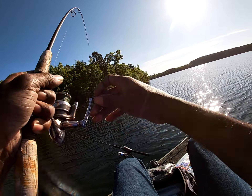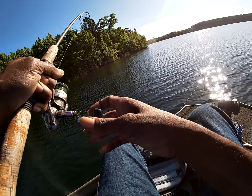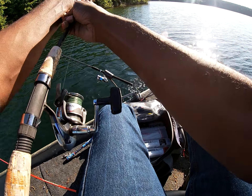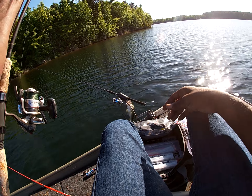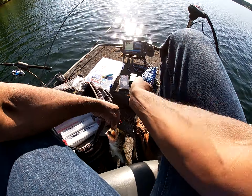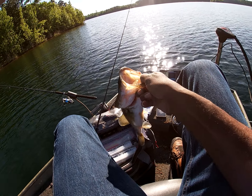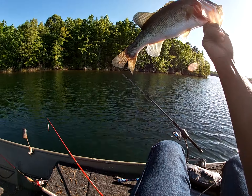Got him! Oh, the super flute! Yes! Come on, baby. Oh yeah, he's a nice one. Right in the roof of the mouth — can I swing him? Yeah, got him. Let's see what we got here. Look at that, right in the roof of the mouth, just like it's supposed to. Smoke gray super flute. Yep.